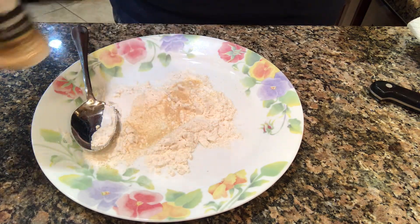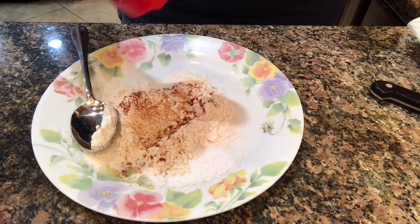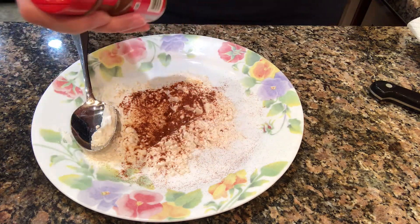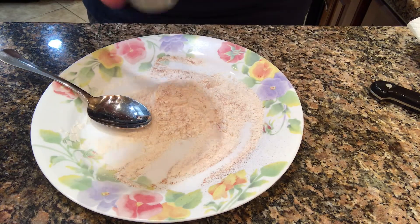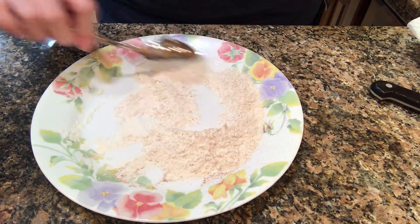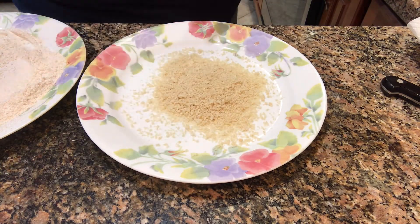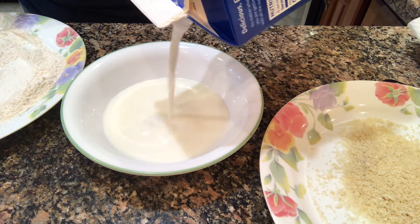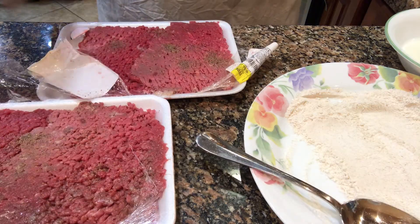I bought four cube steaks. I put a couple of tablespoons of flour onto a plate — actually probably more like four tablespoons, just two really big heaping spoonfuls. Then I added some garlic powder, paprika, and salt, and mixed them all together really well. Then I poured some panko breadcrumbs onto another plate and added some milk to a bowl. The Pioneer Woman adds an egg beaten into the milk as an egg wash, but I am leaving the egg out.